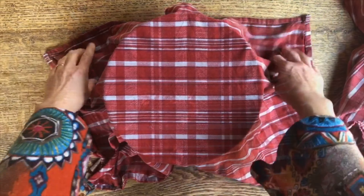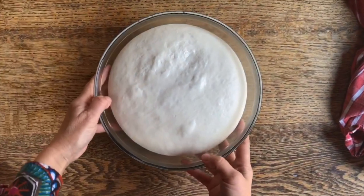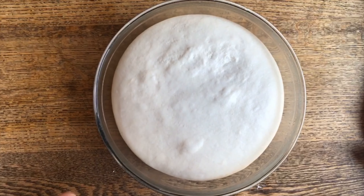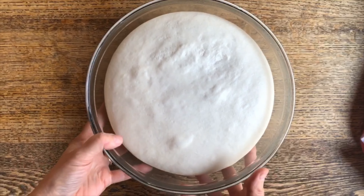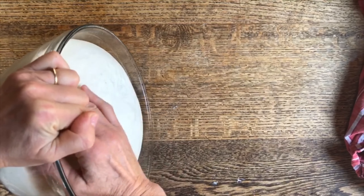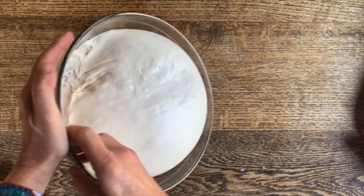Now, just for space's sake, I'm going to place it in here. I should put a little bit of oil, but right now I don't have it close by. I'm going to put it in here, cover it up, and allow it to rise for at least an hour and a half.